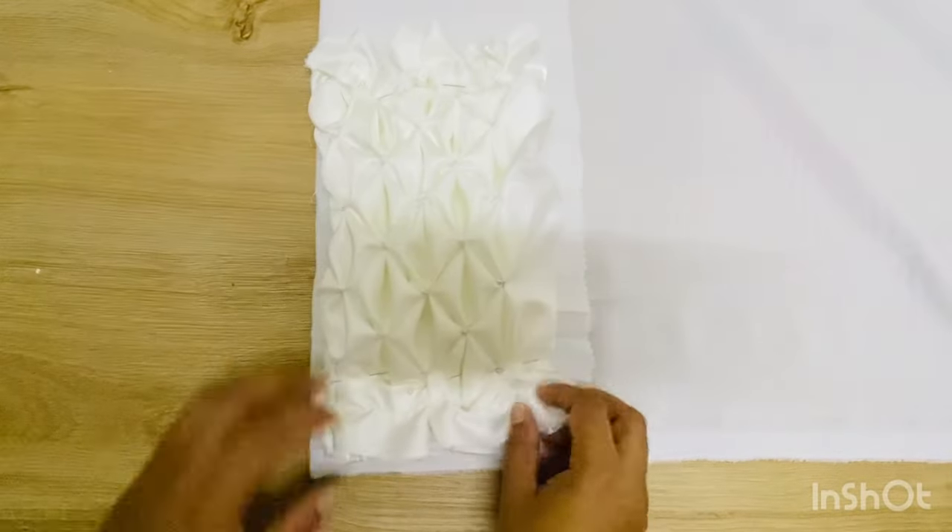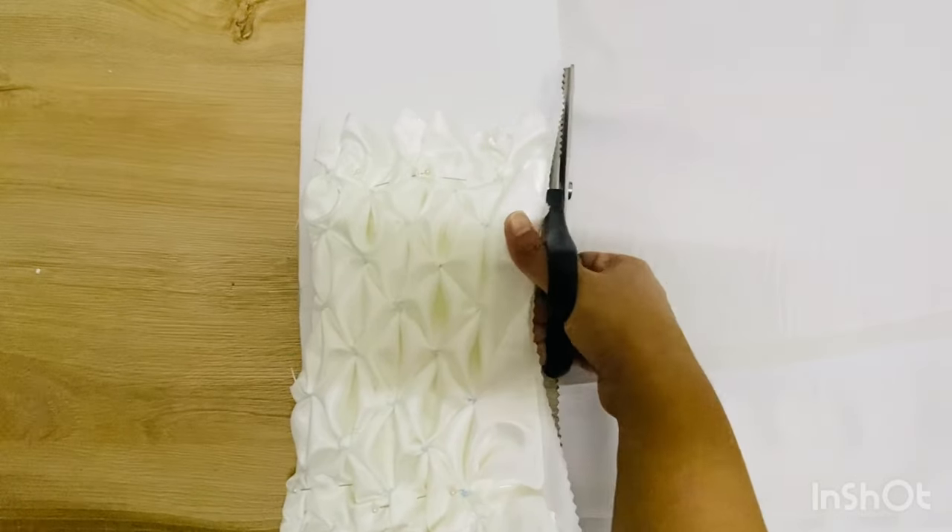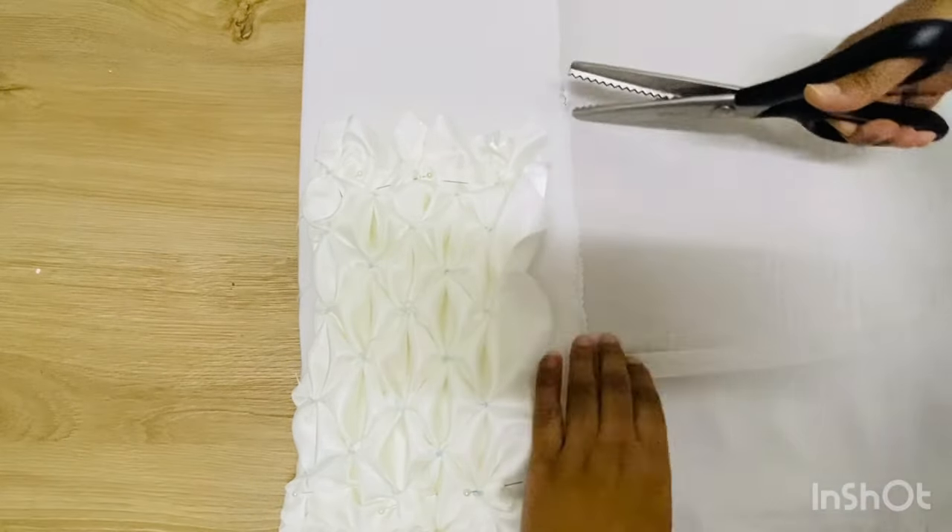Now I place the main fabric on another single folded fabric and cut out a similar size fabric for the lining of the clutch bag. I will now stitch the sides of the lining as well.